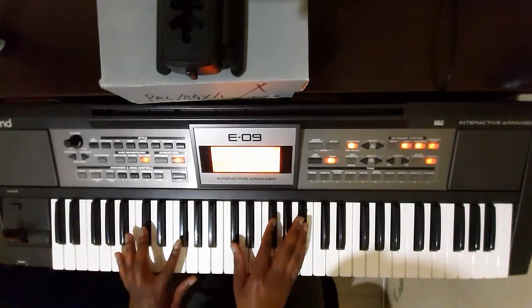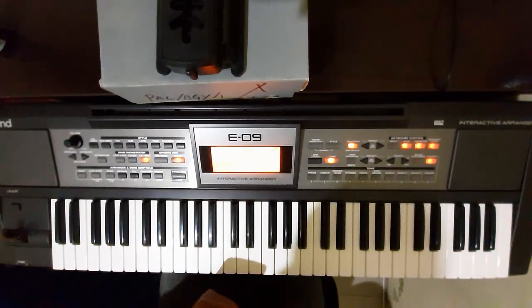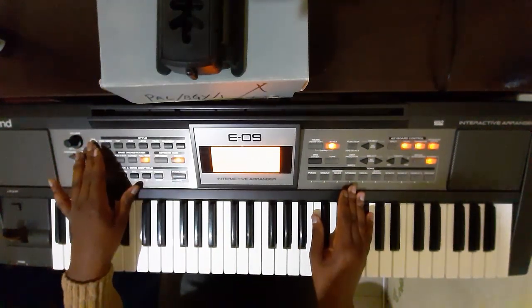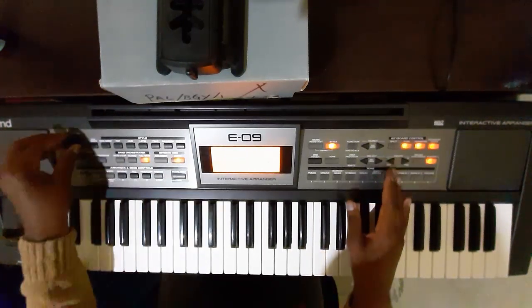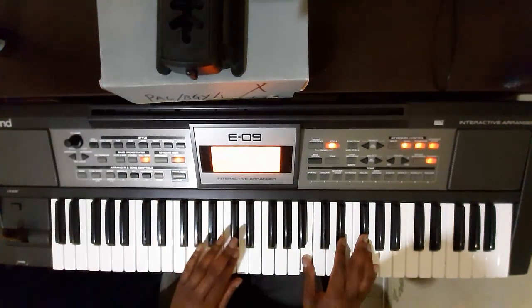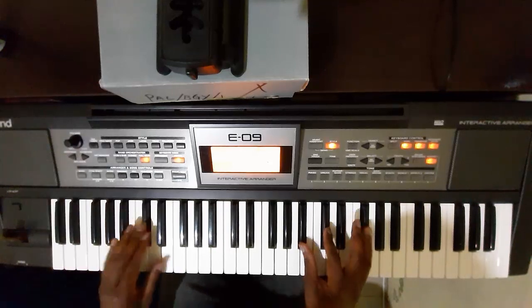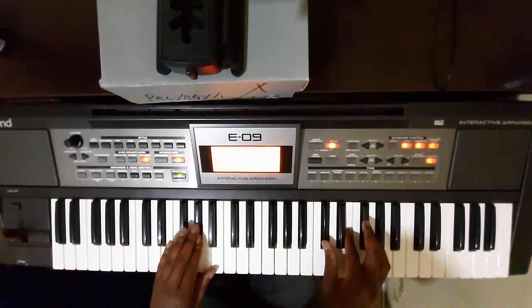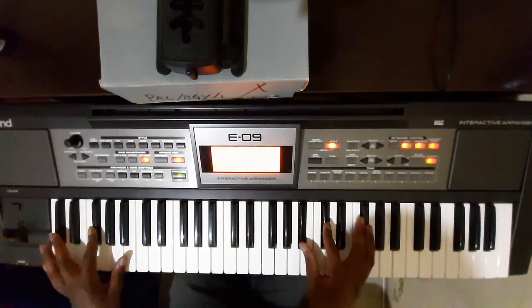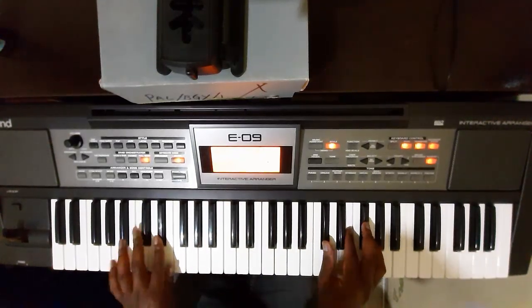One, two, three, four, five, six, seven, eight, eight, eight. Hey, basic song.